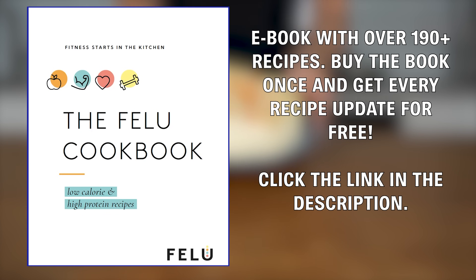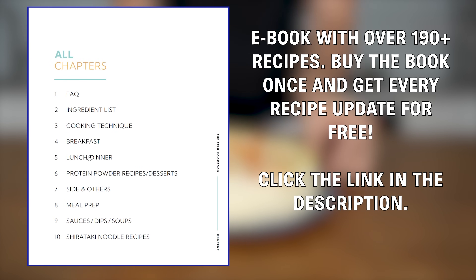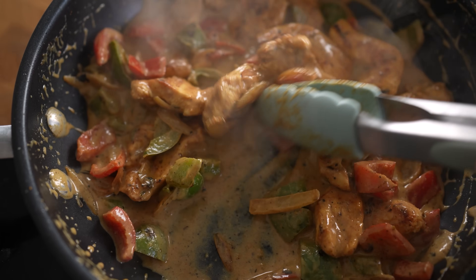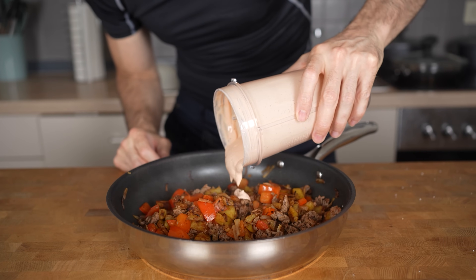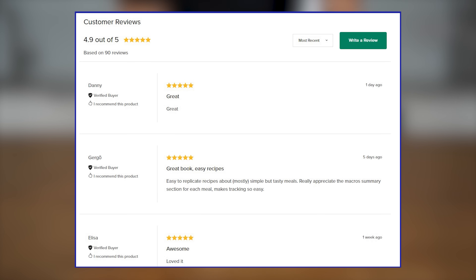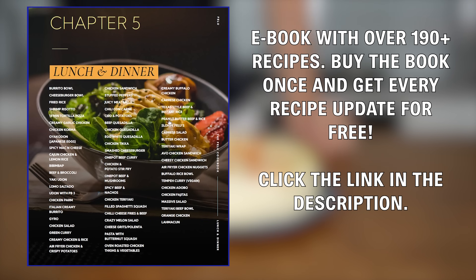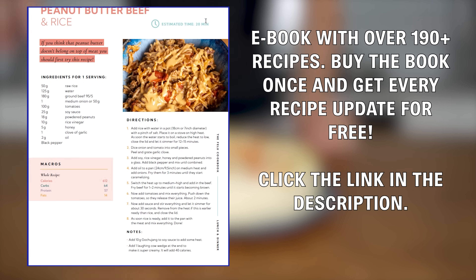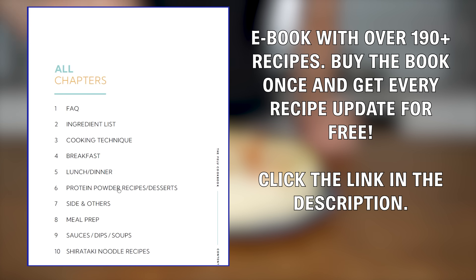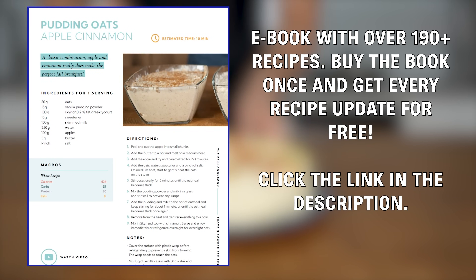If you liked this sauce, check out my cookbook. There are over 190 recipes developed with high protein and low calories in mind, so you can enjoy delicious meals made healthier to help you lose weight and keep it off. Whether it's breakfast, lunch, dessert, or nutritional tables for lean protein sources and vegetables, everything you need is in there. I'm constantly updating the book and you'll receive every single update for free once you've purchased it. Link is in the description.